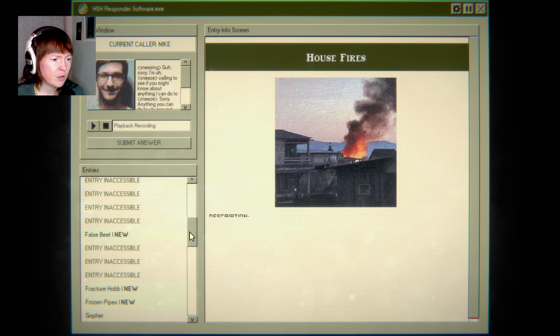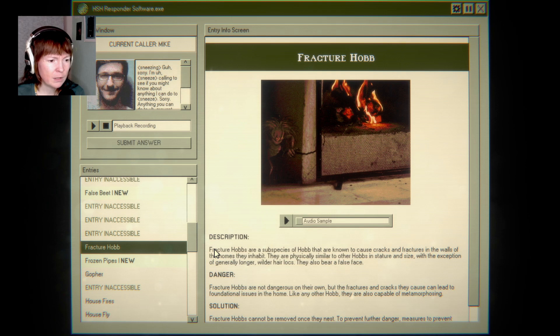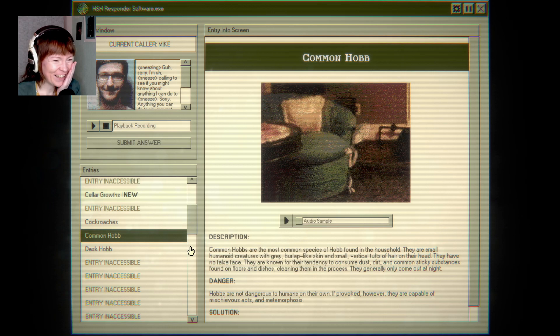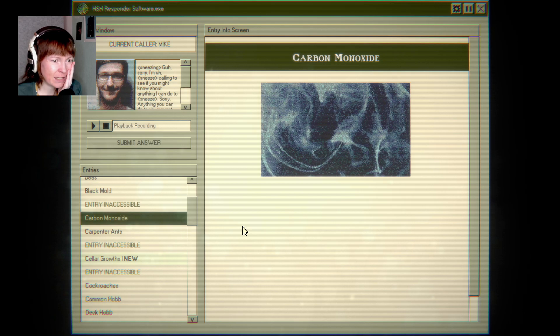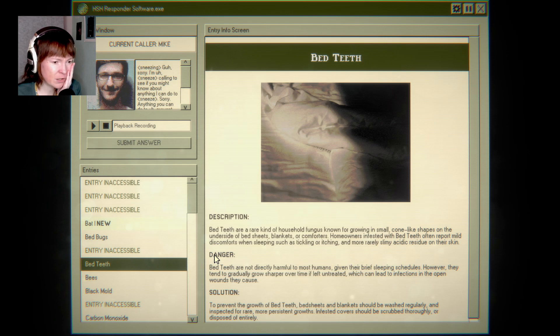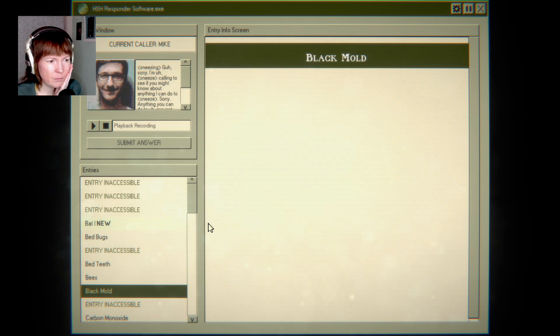House fires — no. Fracture hob? No. False beet? Oh my god, this is hilarious. Desk hob, common hob. Carbon monoxide — homes affected will often report headaches, dizziness, or lethargy — no. Bad teeth? What? How?